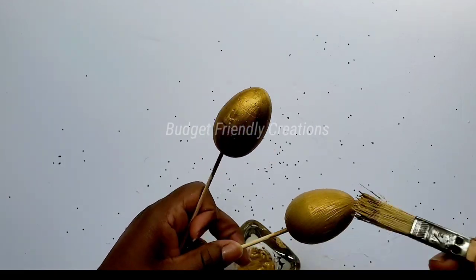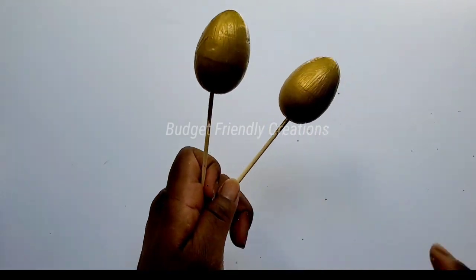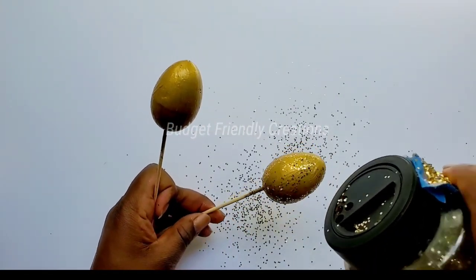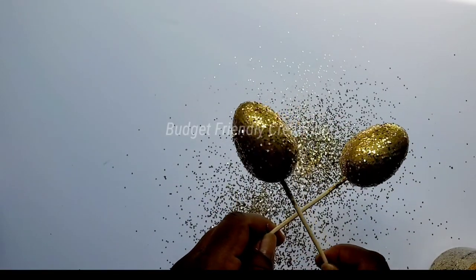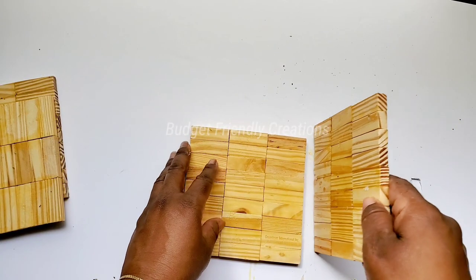I'm going over the eggs another time with my acrylic paint, and while the paint is still wet I'm doing the same glitter technique — using gold glitter this time, just sprinkling it on and then tapping off the excess.